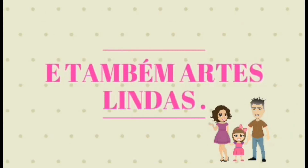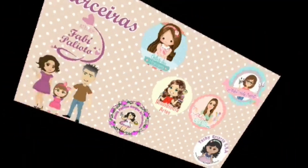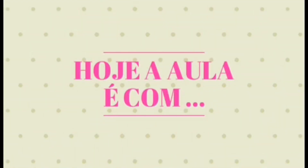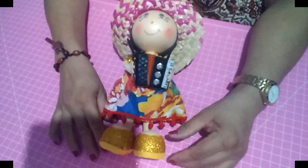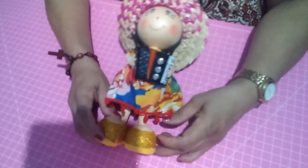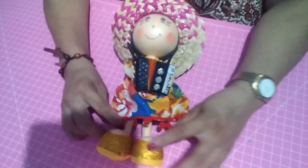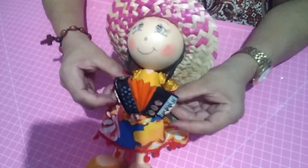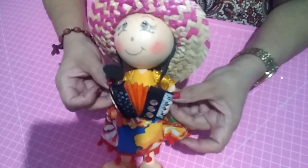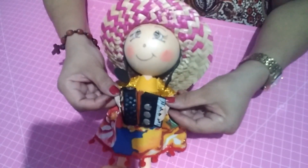Let's get started! Hello guys, how are you? Let's go to another step-by-step class. In partnership with Fabi Pagliotto, I'm going to teach you how to make this beautiful fofucha for beginners — the fofucha caipira sanfoneira. It's very practical, using the templates, very easily. Let's go to our step-by-step class.